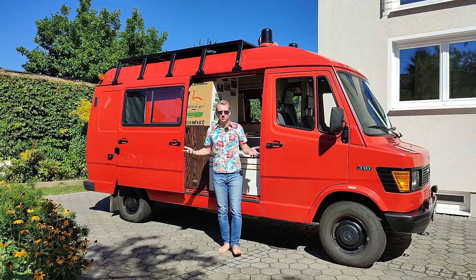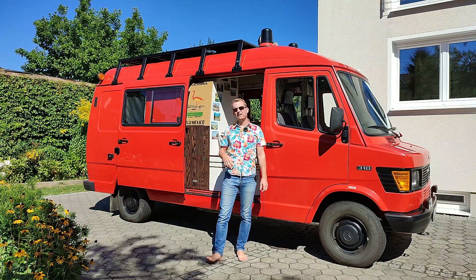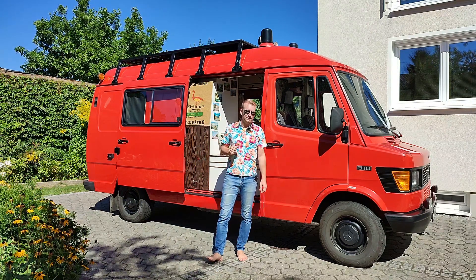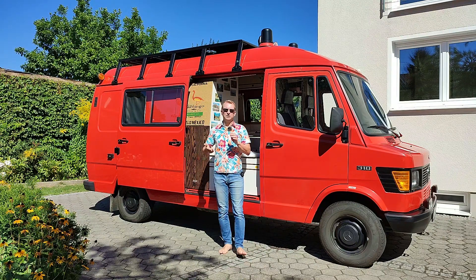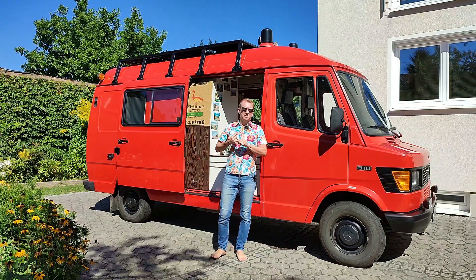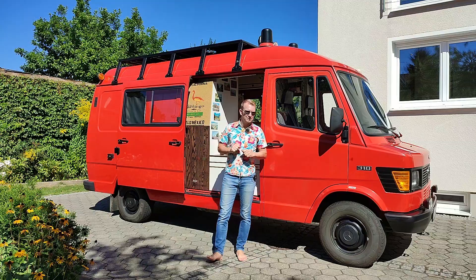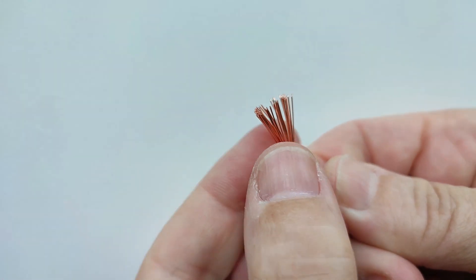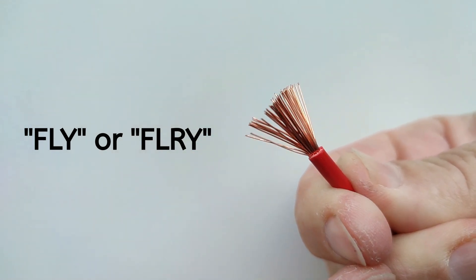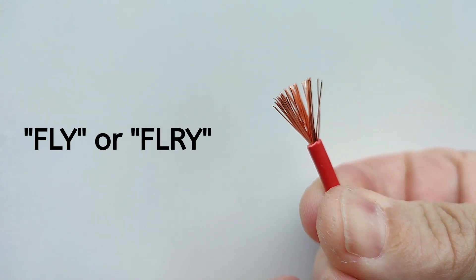But before we start with the wiring we have to talk about some basics which really everyone has to understand to prevent wiring ending in a disaster with a van on fire. And these basics are: choosing the right type of cable, choosing the right cross section area of the cable, choosing the right fuse, creating a solid and durable bond, and finally knowing what to connect. First, the cable type. Cables have to be multi-strand, type FLY or FLRY, because single core cables could break in the long run due to movements in the van.